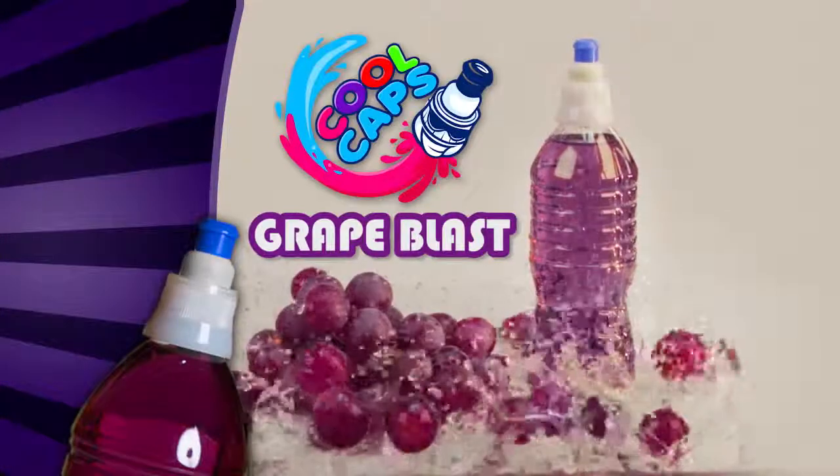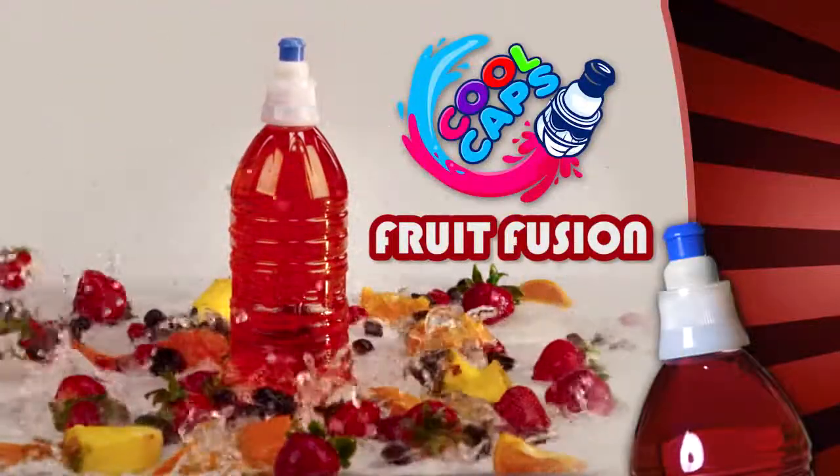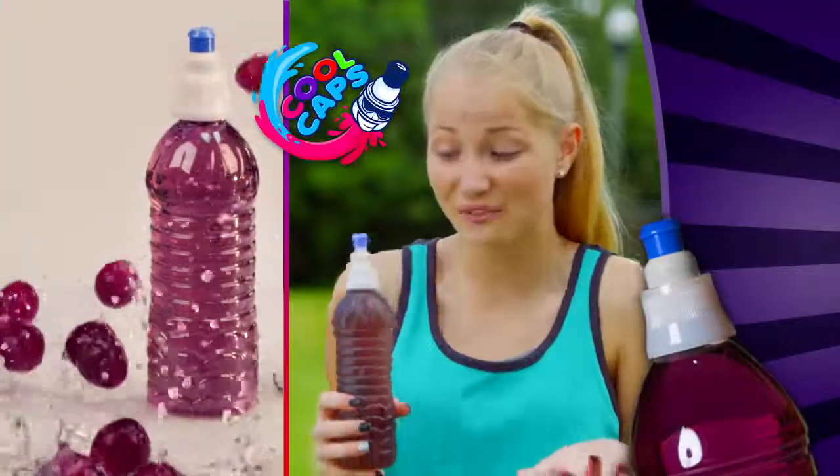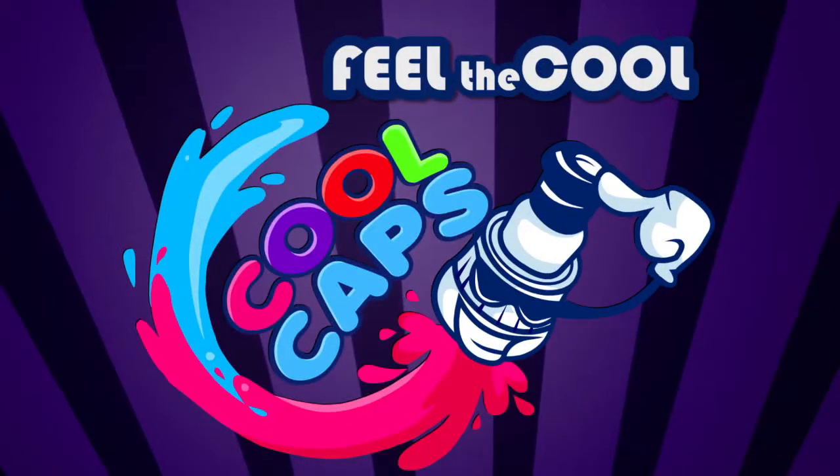Grape Blast is loaded with a delicious burst of fruit flavor and Fruit Fusion is a refreshing blast of berry bliss. Grape's my favorite flavor. It's refreshing. My kids have never been so hydrated and they love the taste. Feel the cool.